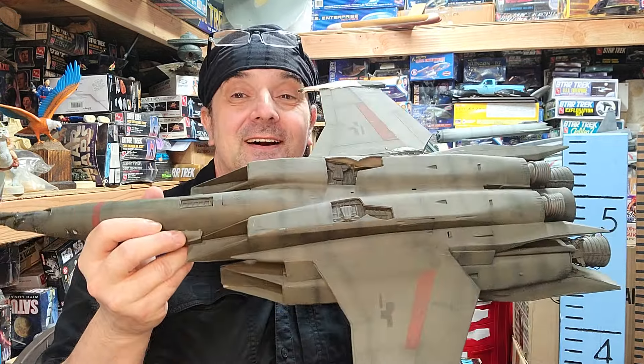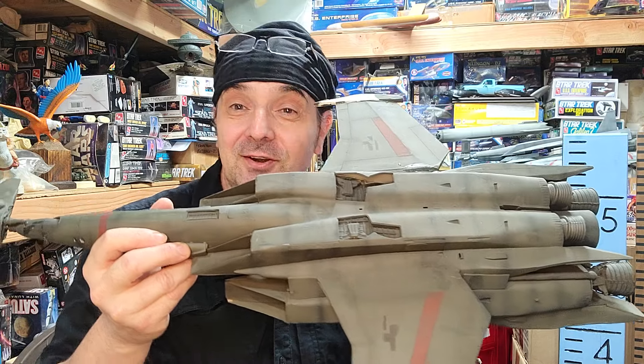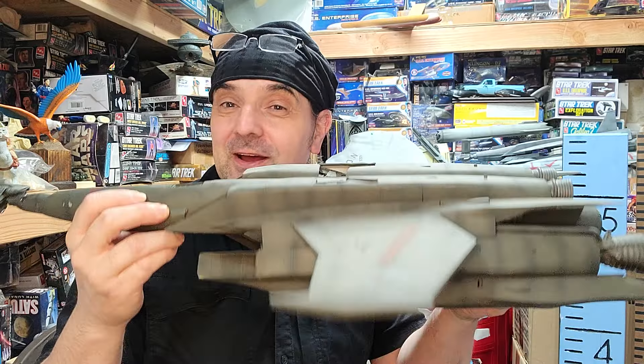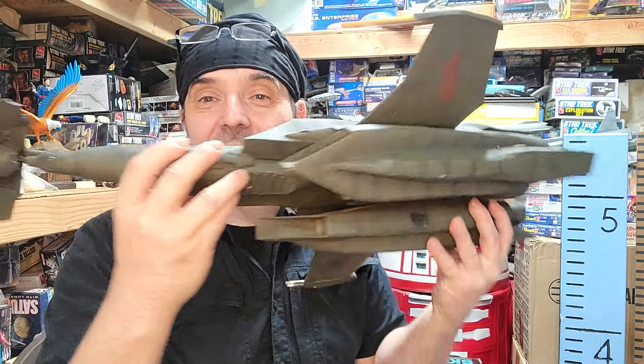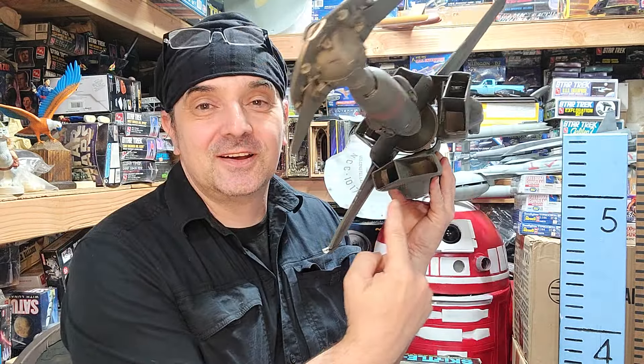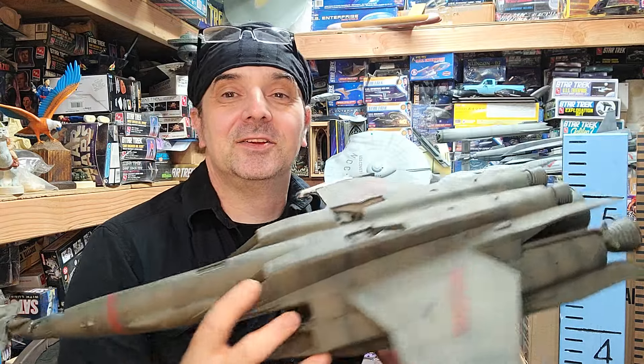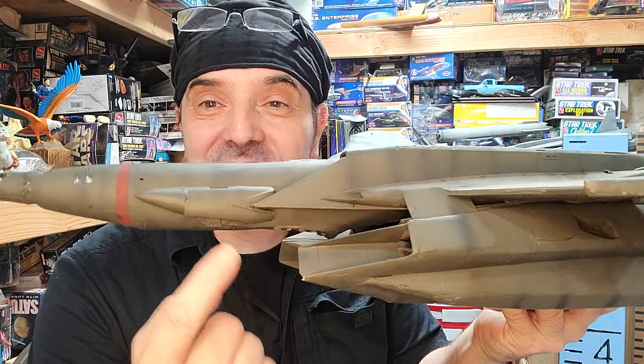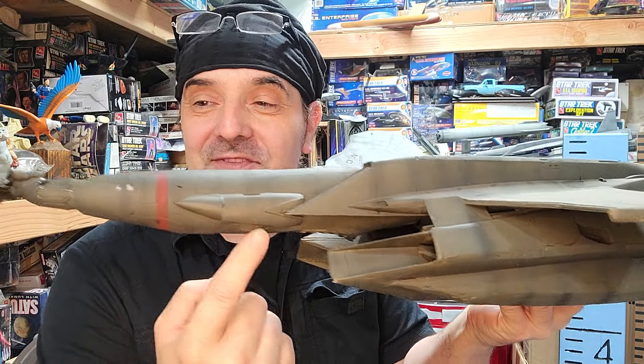I believe these are F-15s — the 1/32nd scale rebel ones. I think you need like two or three of them, because if you notice the intakes are doubled up, and then you've got an F-15 body, and then look real close — another F-15 body.